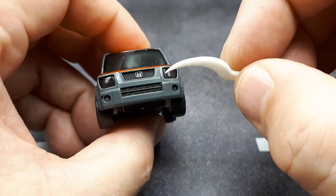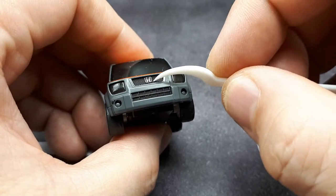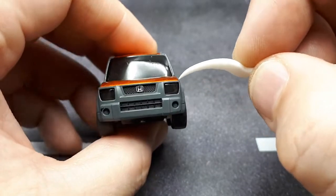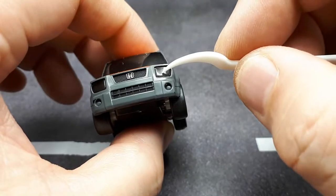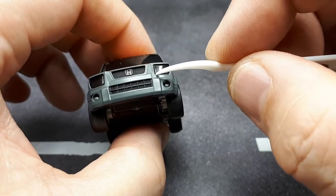The front end looks pretty good on this one. There's silver on the Honda badge — it's raised — and then there's a nice texture in the grill, more texture here. And then you have the fog lights, which appear to be the same transparent plastic, possibly a separate piece because there's an indentation going around there.